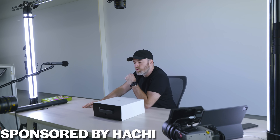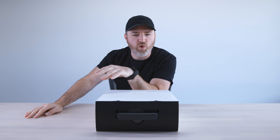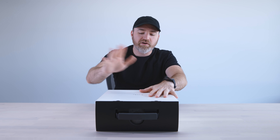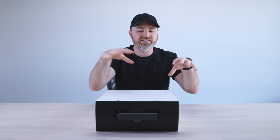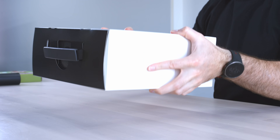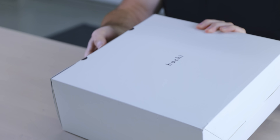This is an interesting product called Hatchy — the Infinite M1. It's a projector on your tabletop which is also a touchscreen, also an Android tablet, and also some sort of a fitness device. It's many things in one. We're going to jump into it and go over everything. There's a dog or pet theme to the branding, as you can see from the little icon.